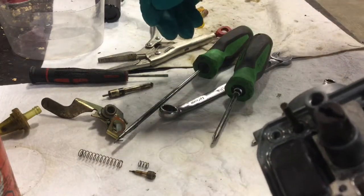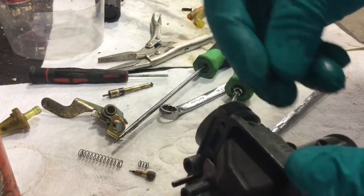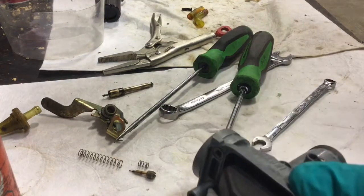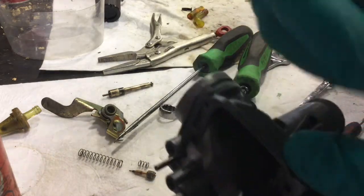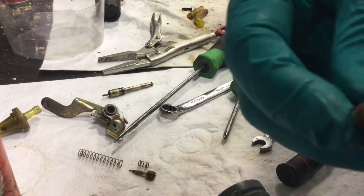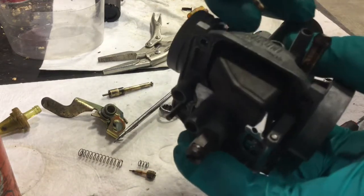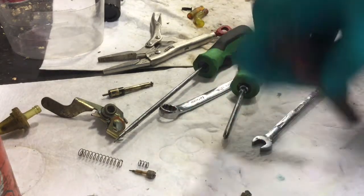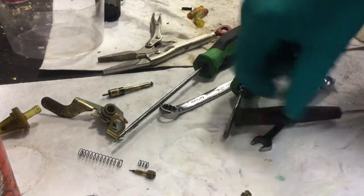I think it's fairly self-explanatory how a lot of this stuff goes back together. There was a little rubber O-ring there that came out of where the idle screw goes in. Just got to put that back in there carefully. This was the idle screw stop, and there's just this tiny little washer that goes on the end of it. Then we can just put that O-ring on. I'm going to have to put that O-ring on the end of this because it doesn't want to line up otherwise. That came out when I was using my brush to clean it.